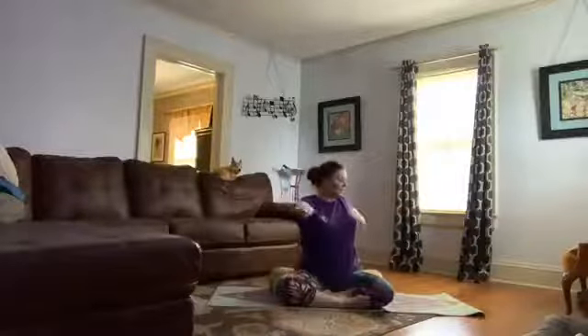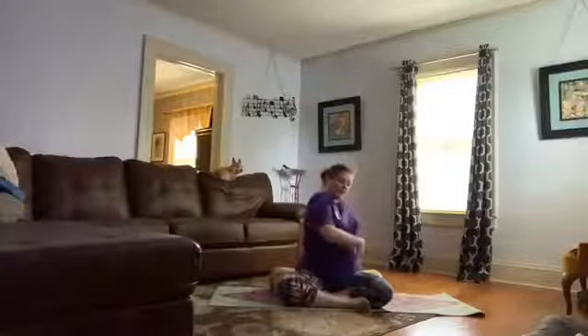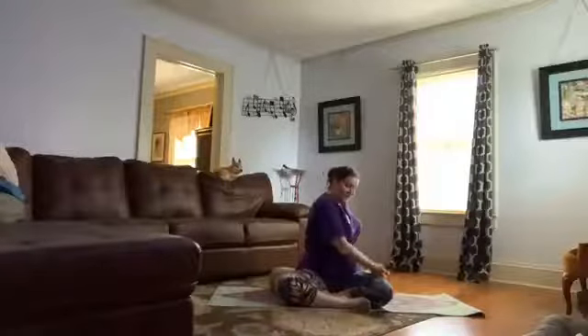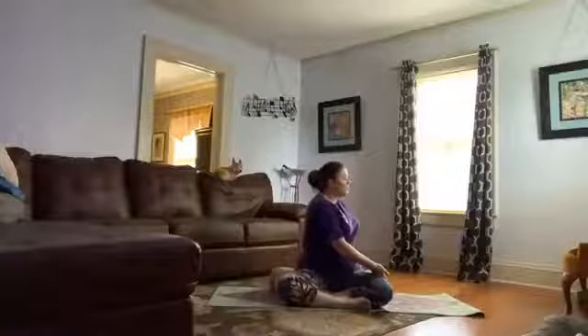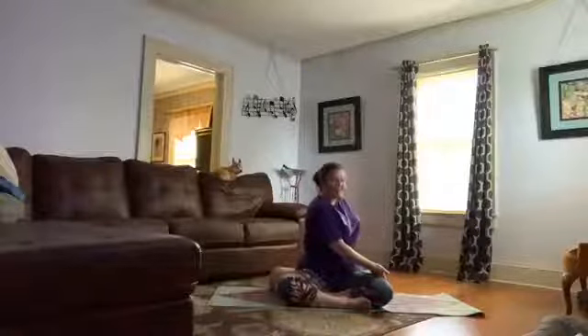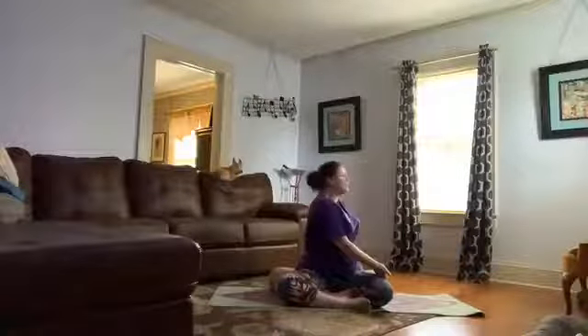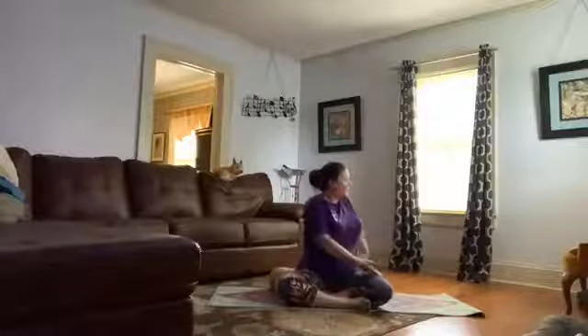Coming right back to center, tall as you can get. Twist to the right, taking your right hand behind you, left hand to the outside of the leg. Tall as we can get — you're wringing out your spine, squeezing, using the torso to twist. Then add your arm. Tall as you can get and look behind you. Full deep breaths. It's a little difficult to breathe in a twist, so we want the side body to expand — breathe up into the upper part of the ribs, into the upper back.